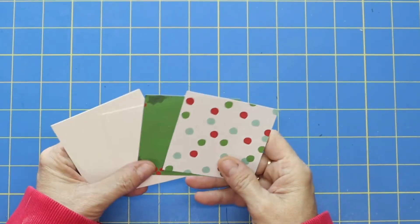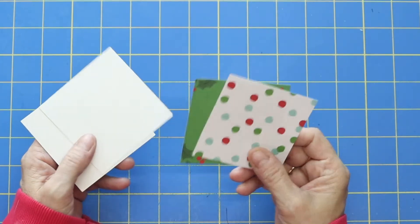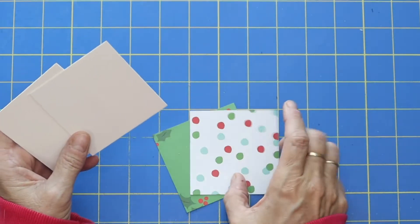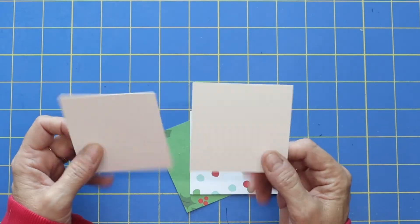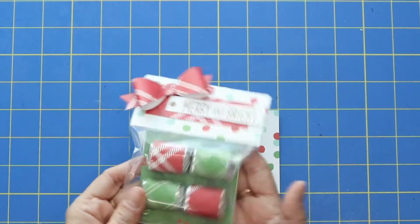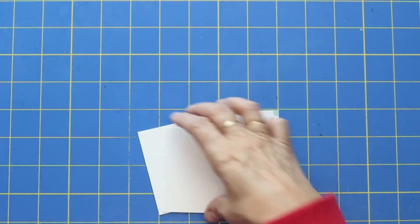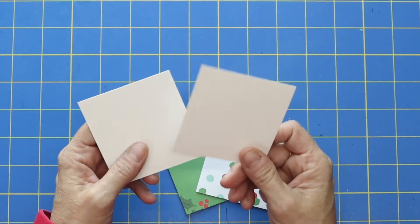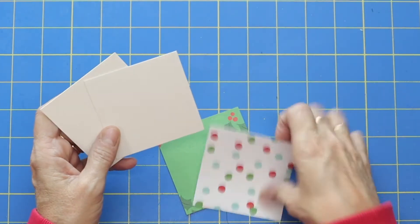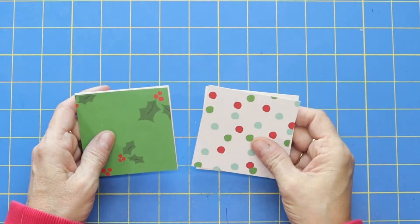The first thing that you're going to need are some papers that are three by three. Find some cute Christmas pattern paper, or even just some red and green cardstock would be great. I'm also using some chipboard — either chipboard or poster board — because it gives these little candies a nice backing so they're not floppy, it makes it just nice and sturdy. You can even use a cereal box if you don't have any chipboard, but cut that down to three by three as well.